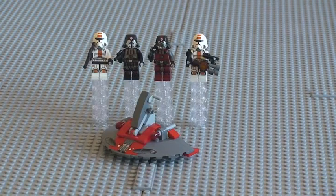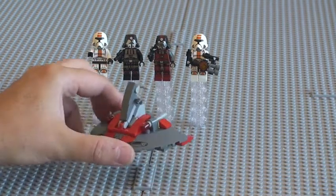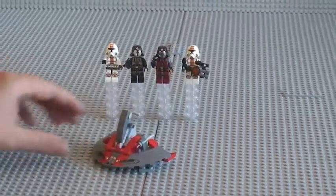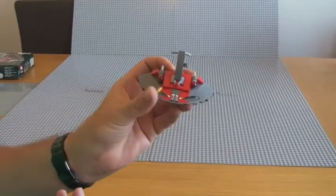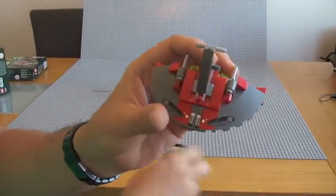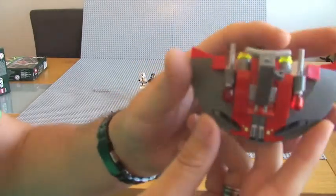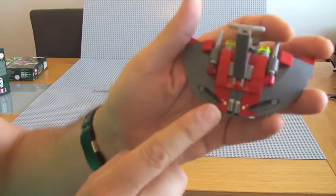Okay guys, hope you enjoyed that build. So now on to the actual review of the set itself. First of all, I'm going to start with the actual Sith Speeder, which we can see here. Those two stickers that you would have seen at the beginning of this video actually go on the front of the Sith Speeder itself.